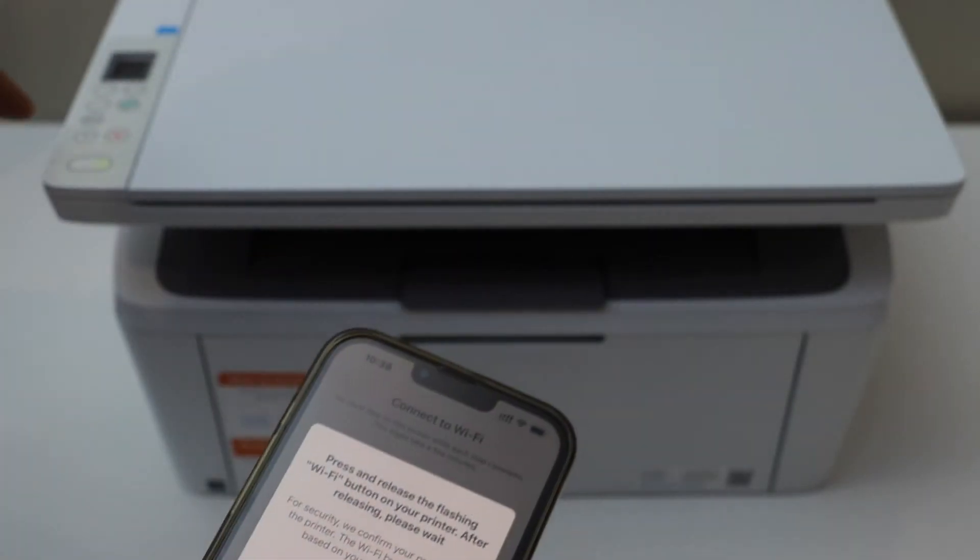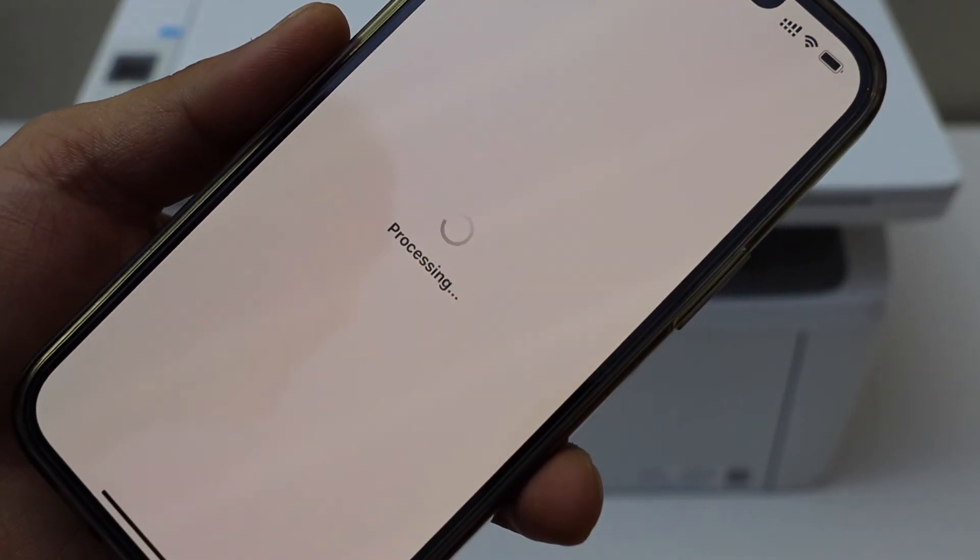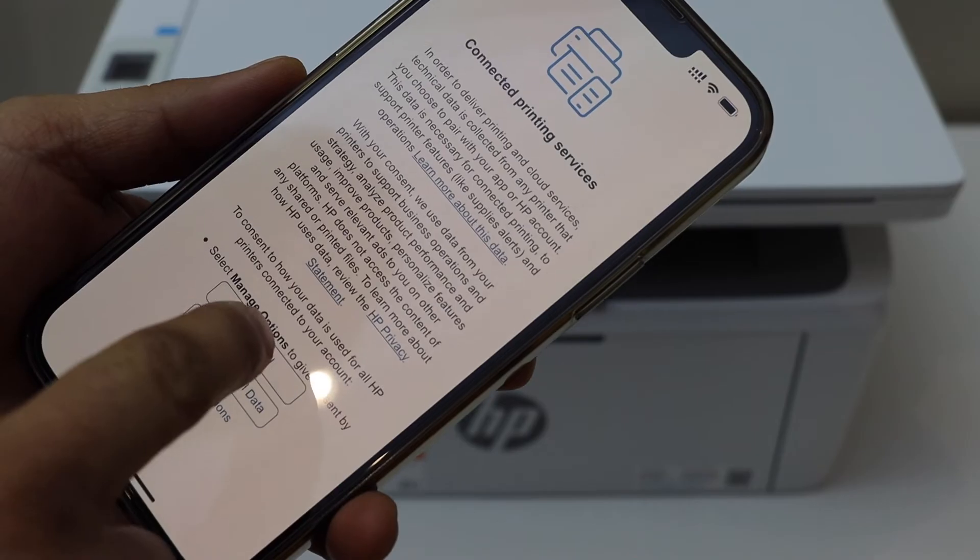Press the flashing Wi-Fi button. The printer is now connected to the Wi-Fi. Click continue and select printing services.